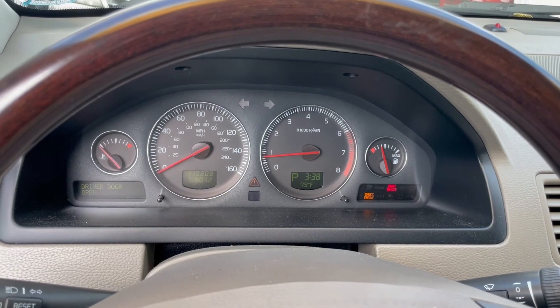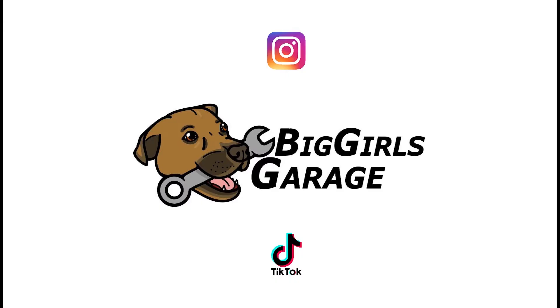Thank you for watching our video. Don't forget to like, comment, subscribe, and also check out our Instagram and TikTok — we post there as well.